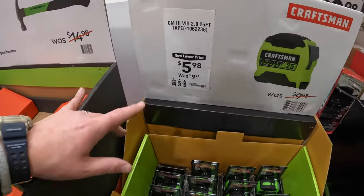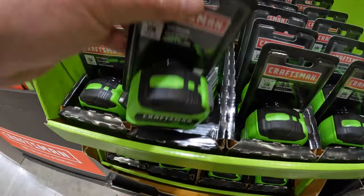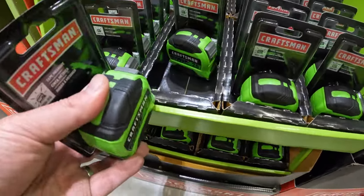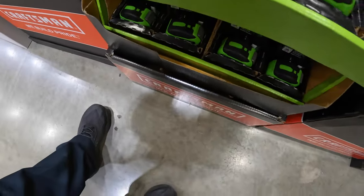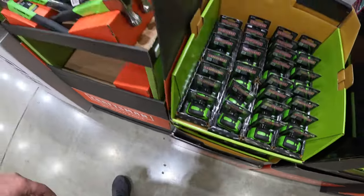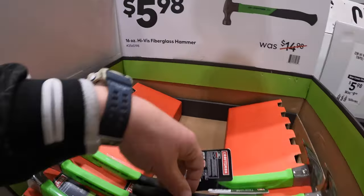$5.98 for the 5-in-1 and $5.98 for the 25-foot tape measure. And also $5.98 for the 16-ounce high visibility hammer.